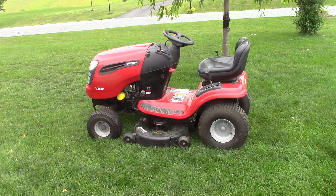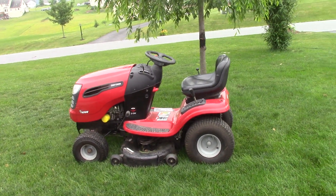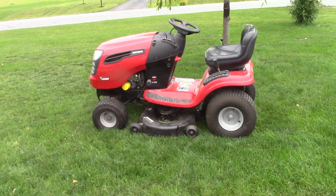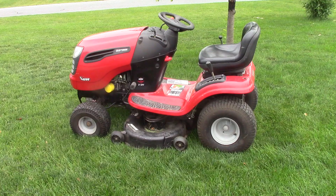Hey guys, it's DoubleWide6. Today I have a Craftsman YS 4500 in front of me. These Craftsman tractors are notorious for not being able to cut even or level.